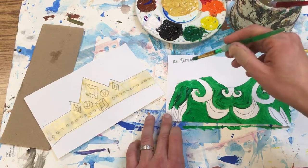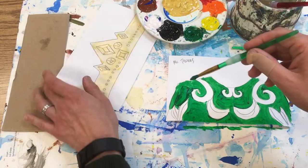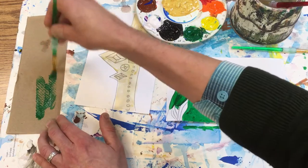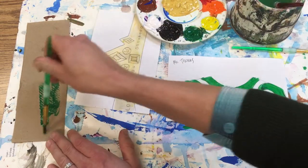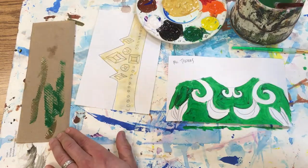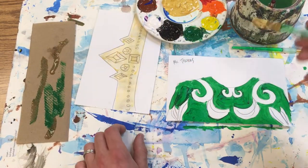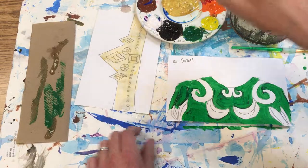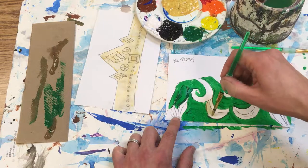When I want to switch colors, I'm gonna wipe all the paint off of my brush and I'm gonna rinse it, then wipe — get that water out of there. Then I can go in and paint the gold part.